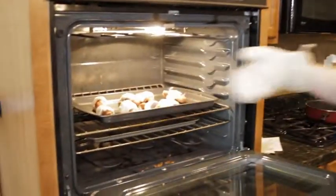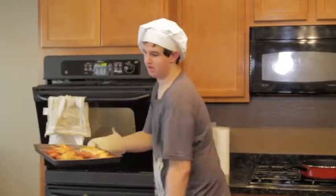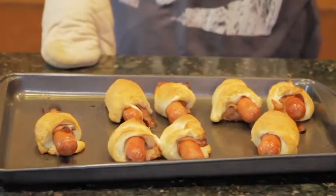Now you're going to put them in the oven and cook them for 20 minutes. Once they're done, just take them out of the oven, let them cool, and then they're good to eat. Bacon.